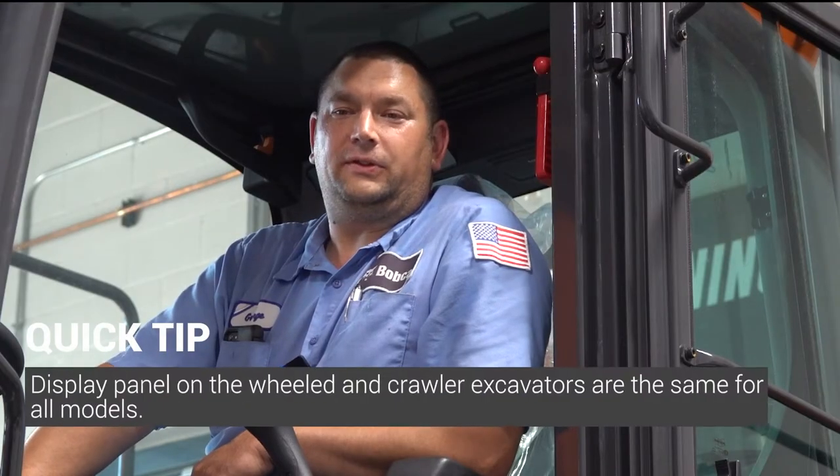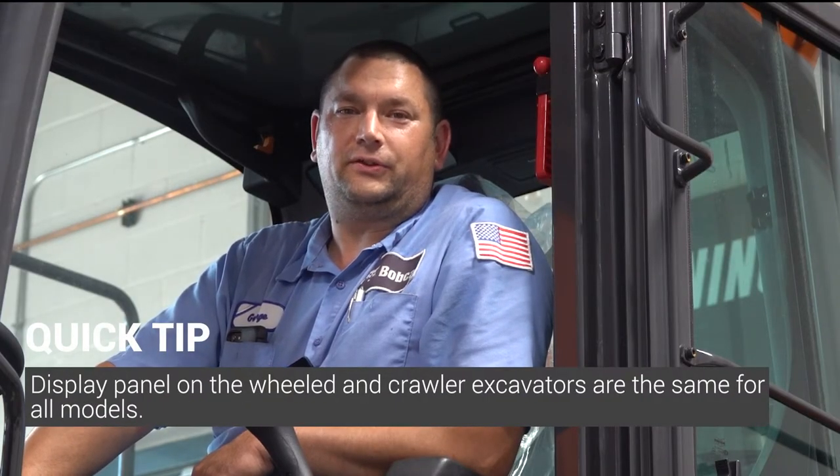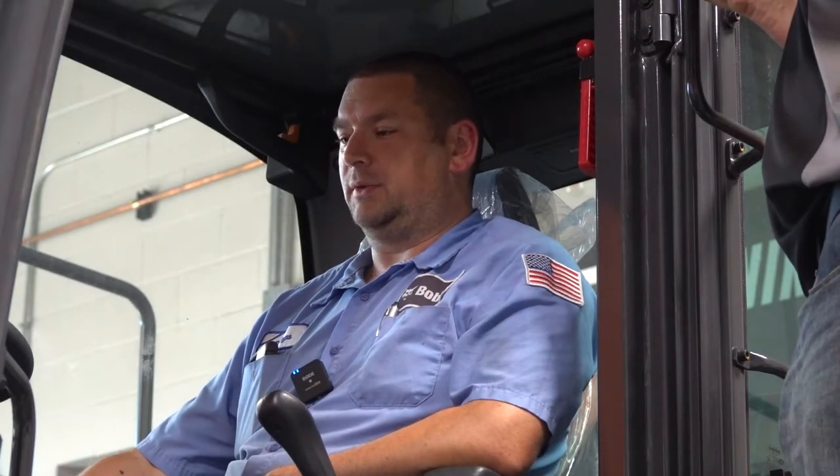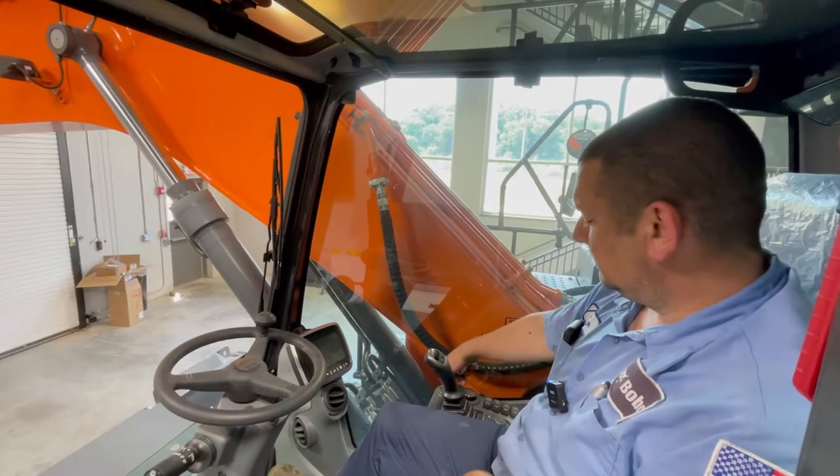The display panel is going to be the same across all the Doosan excavators from the DX140 up to the DX800. In this video we're going to discuss how to view the engine warnings and the two different ways you can get to them.